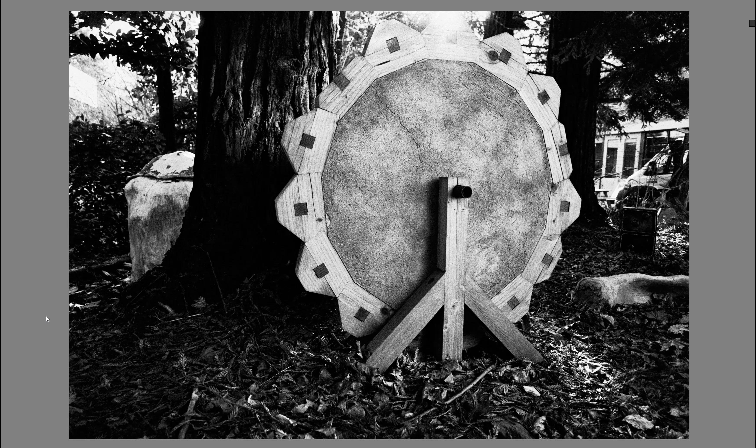I shot my second roll of Ferrania P33. My first roll is also on my channel, where I did something more like a box speed exposure and development. It was super fine-grained and beautiful. I was very tempted to just repeat that again for my second roll.